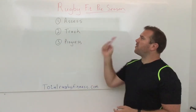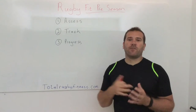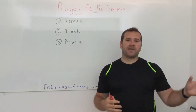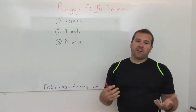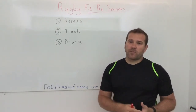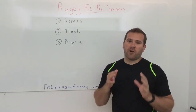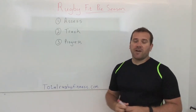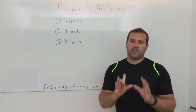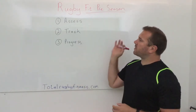First — assess. You want to assess where you are before you start. Hopefully you've done some testing in the previous season so you have something to compare against. If not, it's really important to begin with an assessment to see where you're at. I'll cover exactly what you need to do in your assessment in my next video, so make sure you watch out for that.